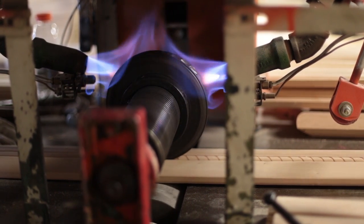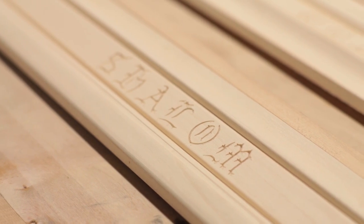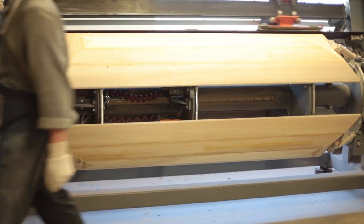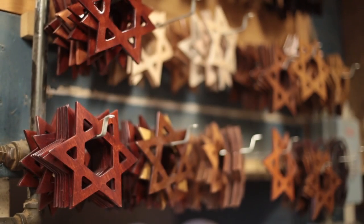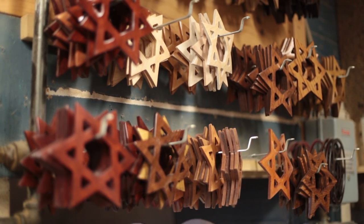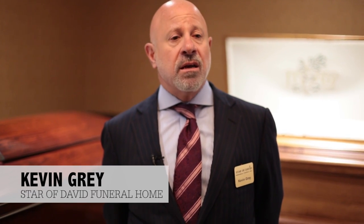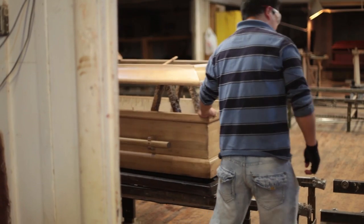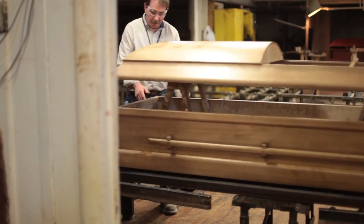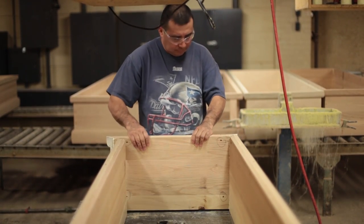A casket that's considered Jewish or traditional, according to halacha, which is Jewish law, is a casket that's made of wood completely free of metal. The reason for that has to do with the belief in the Jewish tradition that the casket, upon going into the grave, should actually go back to the earth as quickly as possible — from ashes to ashes and dust to dust.